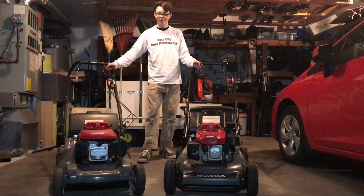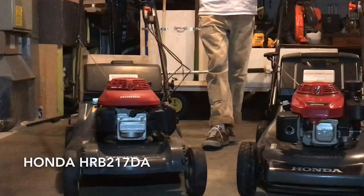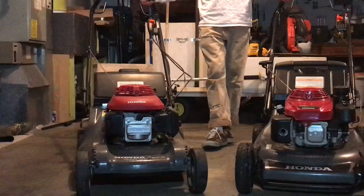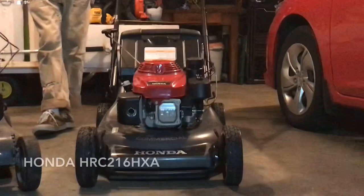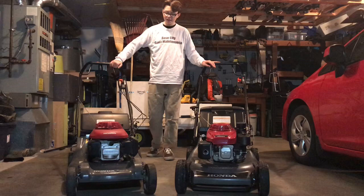Hi there, this is Jordan with Real City Lawn Maintenance wishing you all a happy 2019 and a great year of hard work. I'm going to do a comparison on these two excellent Honda mowers. On the right here we have the Honda HR-B 217 DA — it's a 2003 model so it's very old. And on the left here we have the Honda Commercial HR-C 216.